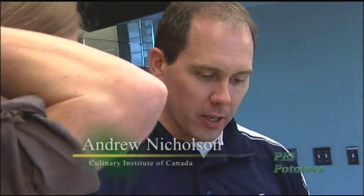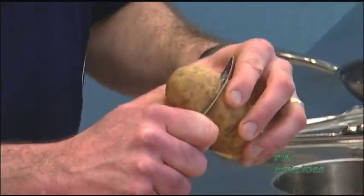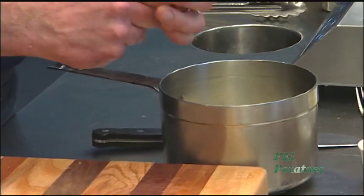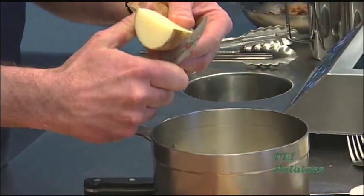We're going to do mashed potatoes. Most people will peel their potatoes before they cook them, but if you leave the skins on they're still full of fiber and it actually adds a little more texture and versatility to the potato. Whenever you do your mashed potatoes you want to start them in cold water, whether you use chicken stock or vegetable stock for flavor, and then just make sure you cut them all the same size.